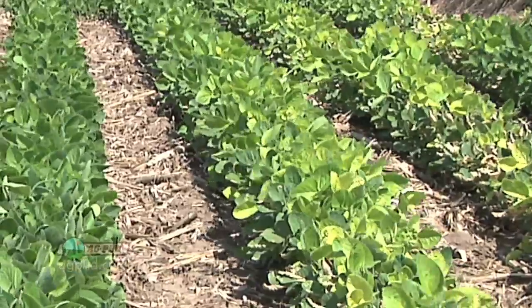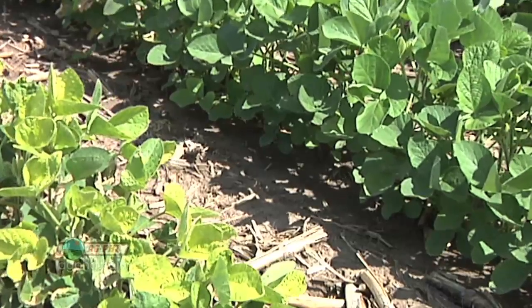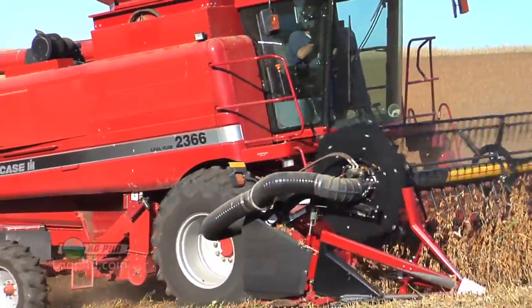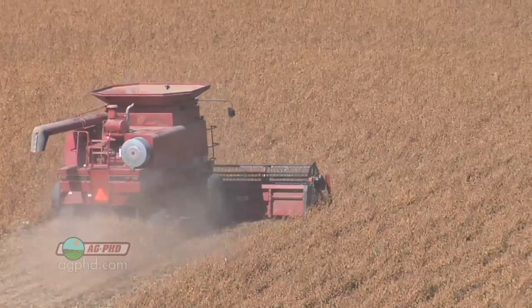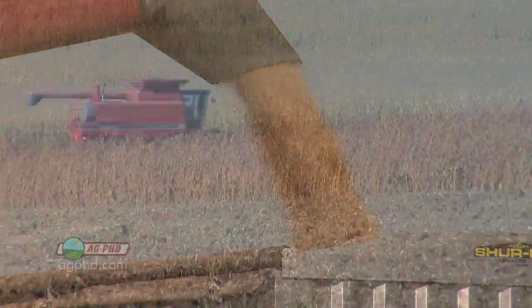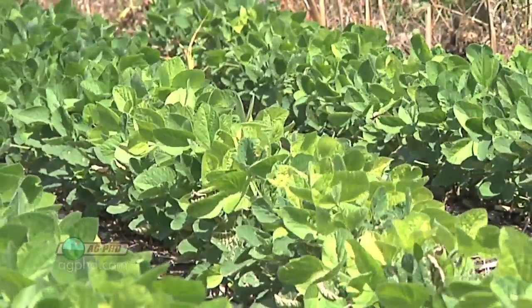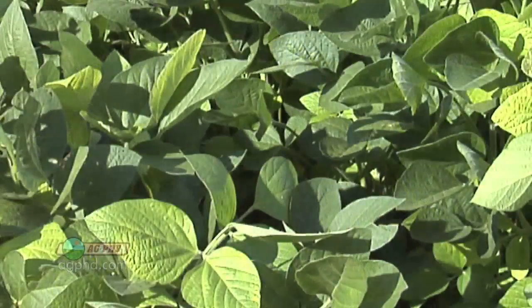Doesn't seem to hurt yield much — how do you know that? Take an overlap situation for example: we've had the exact same thing on our farm where one or two rows turned yellow. Well, you aren't going to combine one or two rows alone — that gets lumped in with the other six, eight, or twelve rows the combine is picking up and you won't notice a difference. But it should show up on the yield monitor if it was significant. You'd have to kill one row for it to show up on a yield monitor when you're harvesting twelve. On our farm we've had it where it's been a lot more than one row, so if yellowing lasts several weeks, you've definitely got an issue.